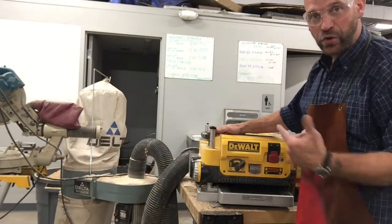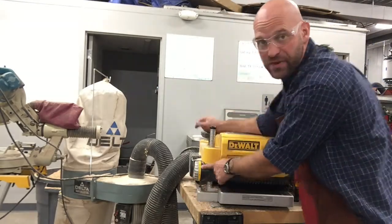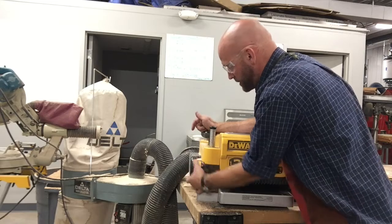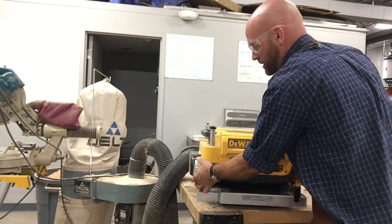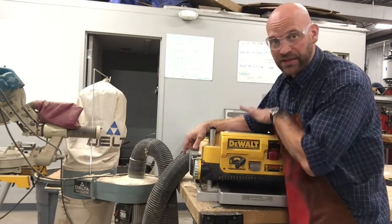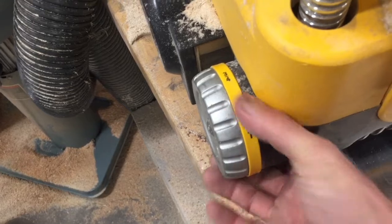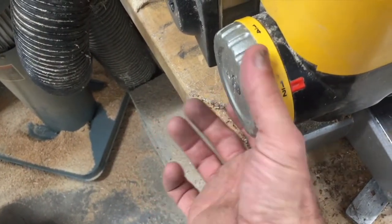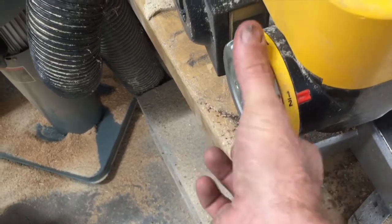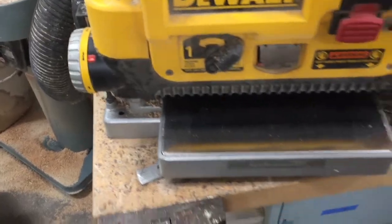Another really cool feature of this planer is it has this adjustment wheel here where you can change the max depth that the planer will plane to. So if I don't want to plane it any lower than three quarters of an inch, I can set it to three quarters, bring it down and just keep going, and it won't let me go past that. That's a really nice feature.